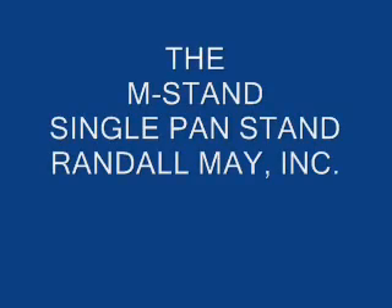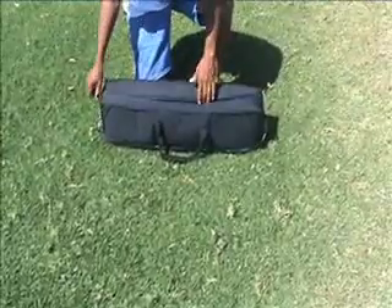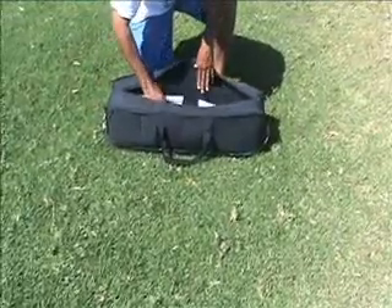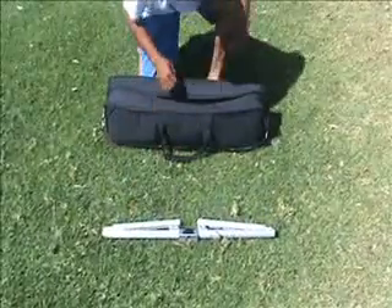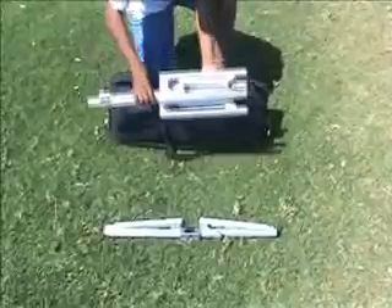I'd like to introduce the new M Steelpan Stand from Randall May Incorporated. The M Stand comes in two parts: a carriage and a quadruped.